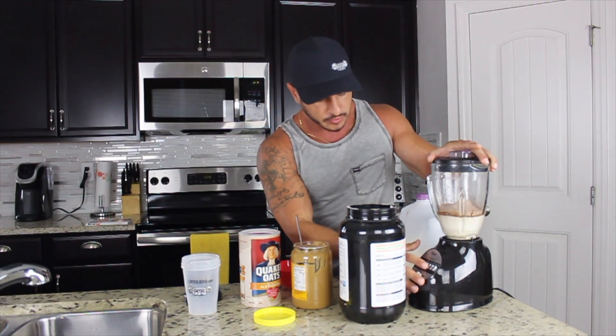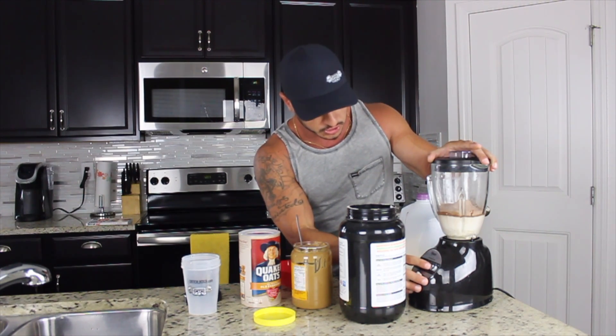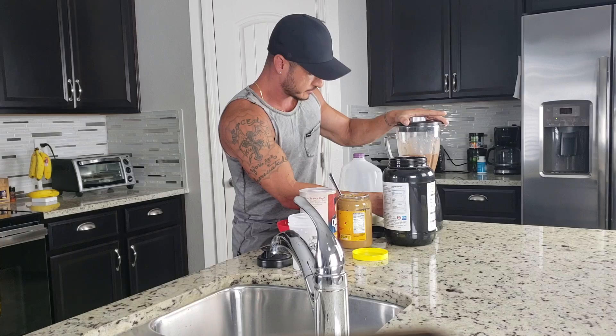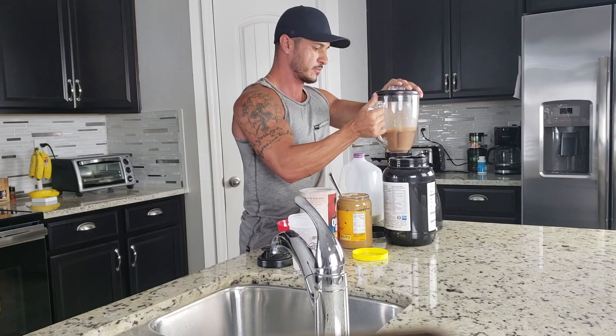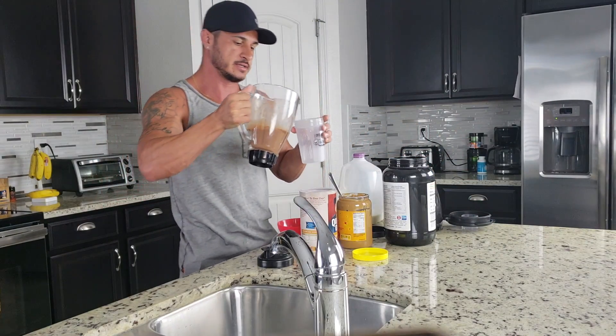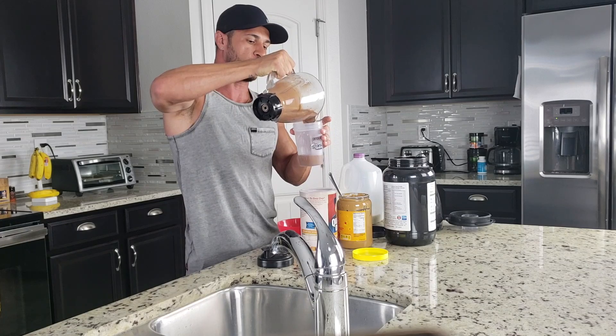So we've got all our ingredients in there, and then we are just going to blend. And there it is — 800 calories in one small shake.